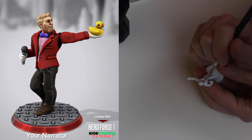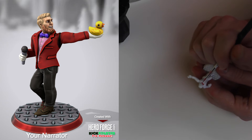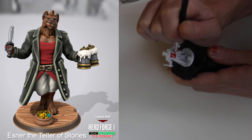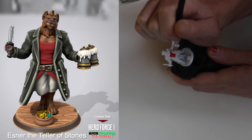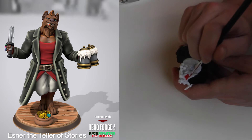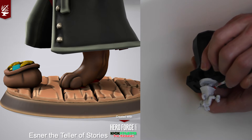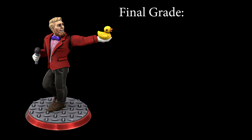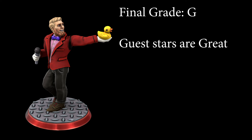Other ones I found super easy to paint were the ones we did with your narrator — both of these were easy. They have very wide open stances. Everything can be reached super easily, and even the one with the giggle dog where he's got the base item kind of inside — it's the sort of item that's just going to be painted one consistent color, so no real problems there. These guys get a G for guest stars are great to work with.